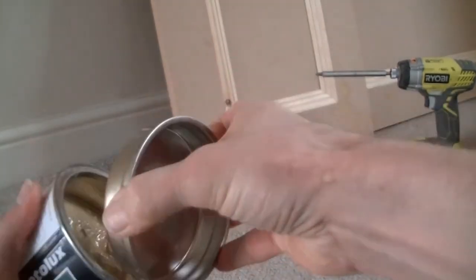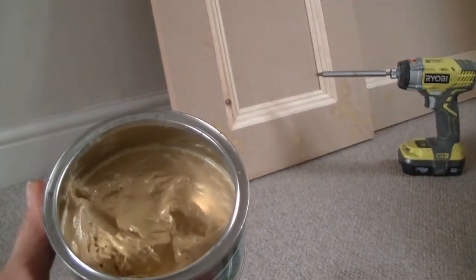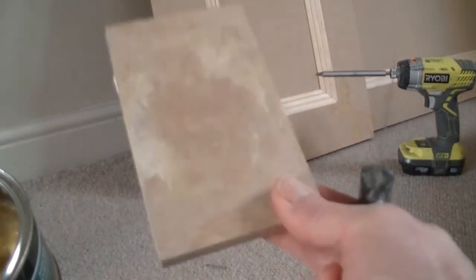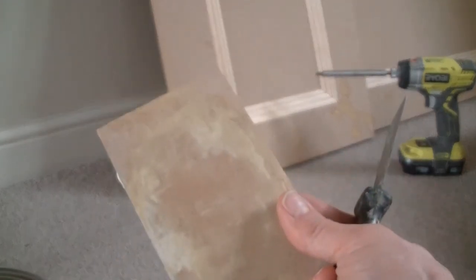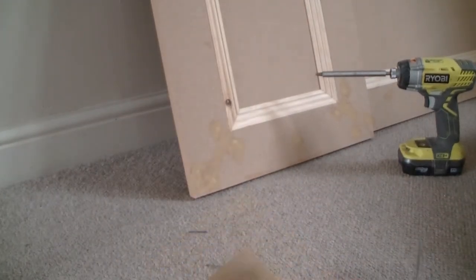Open the tin. What I normally do is get a bit of wood — just a scrap of wood, doesn't have to be wood — but I like using wood because it's a really good medium to mix the filler on.